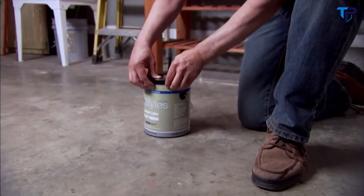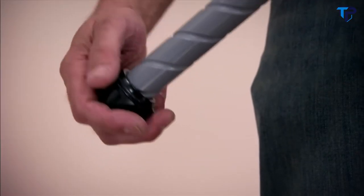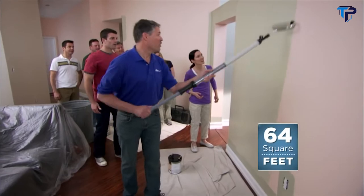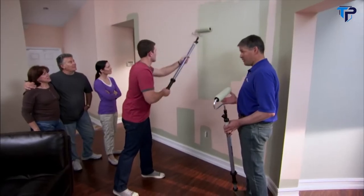Begin by attaching the Universal Lid to any standard one-gallon paint can, place the PaintStick Easy Twist on the fill tube, pull back on the handle, and twist. You'll be able to paint up to 64 square feet with just one fill. No more globbing or wasted paint, just perfect one-coat coverage every time.